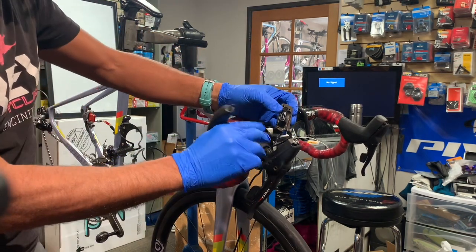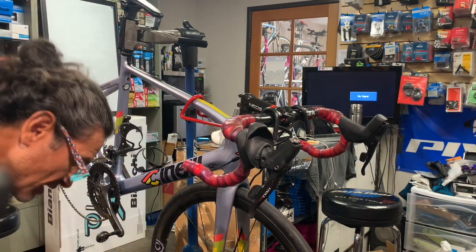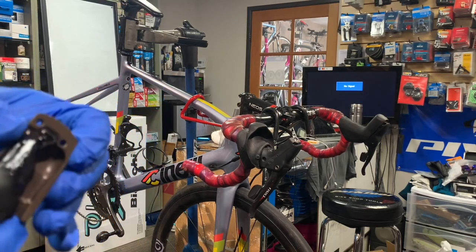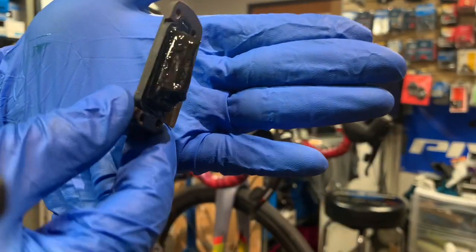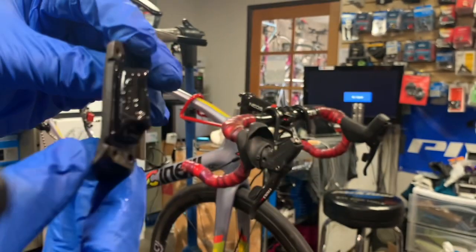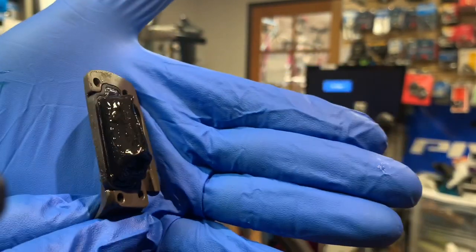There's a banjo fitting inside here. Let me show you a close-up of what this looks like — there's the cover and there's the bladder system.